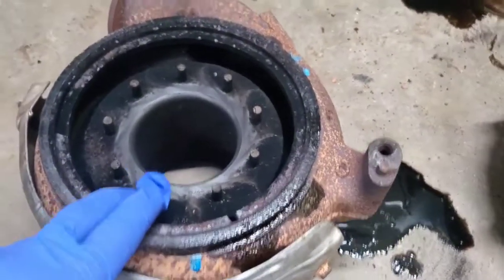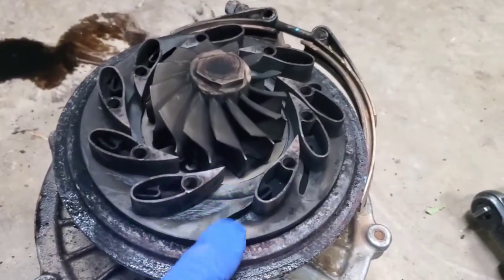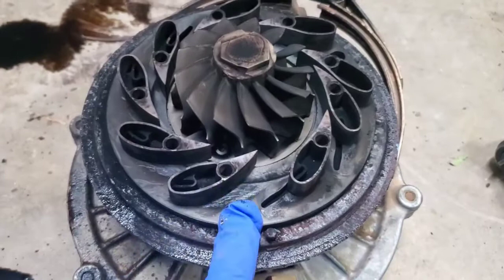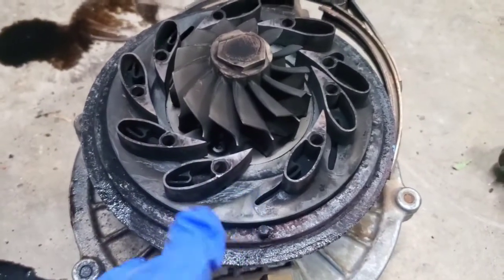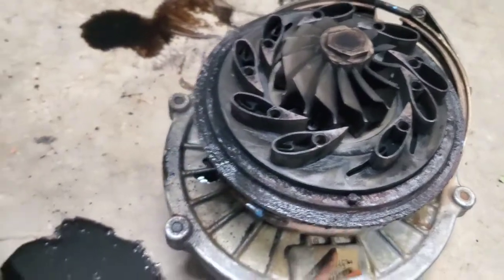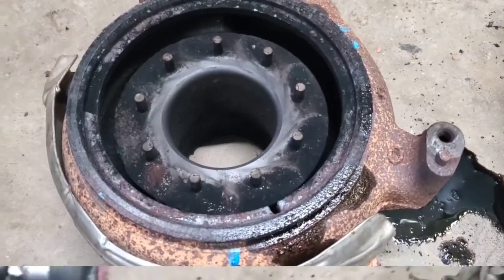I've got the solenoid out of it. I even took a little screwdriver to it and I couldn't get it to budge at all. These vanes right here slide back and forth to change the boost level, but if this is frozen then you lose all your boost. It's completely locked up on the turbo housing, so what I'm going to do is take a little grinder, clean this up, pry this plate off, put some anti-seize on it, and put it back together to see if the boost level will come back up.